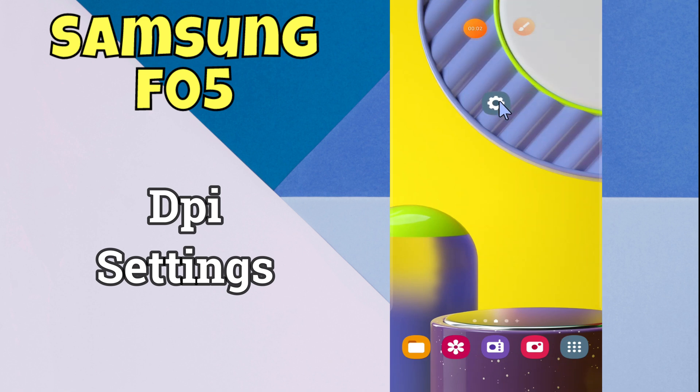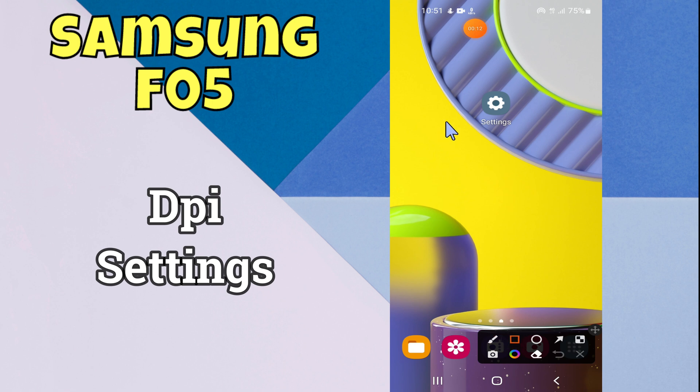Hello everyone, hope you are doing well. In this video I will show DPI settings, or how to change DPI on Samsung Galaxy F05. Before starting this video, please press the bell icon or do subscribe to this channel. Let's start our video without wasting any time.